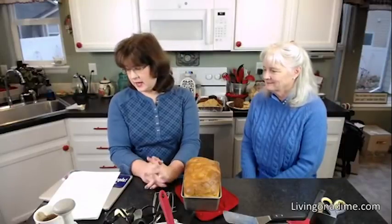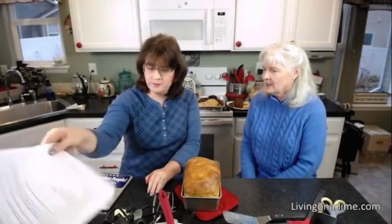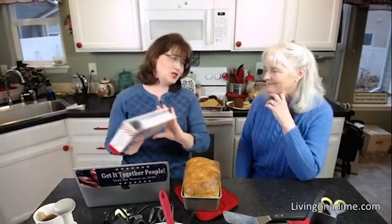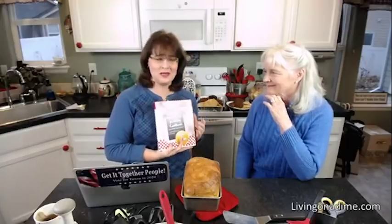We're going to take your questions about cooking. For those of you watching later, I am Tara. This is my mom, Jill. We're the authors of the Dining on a Dime cookbook, where you can eat better, spend less.